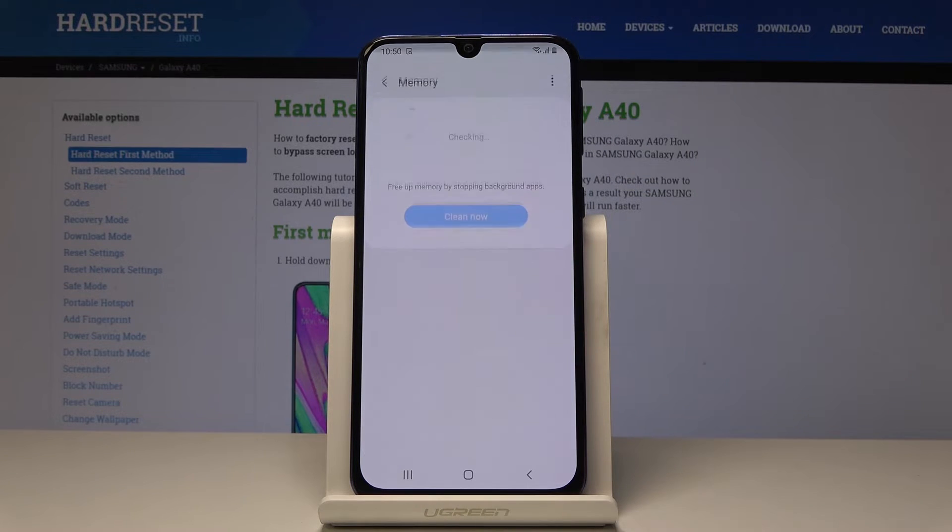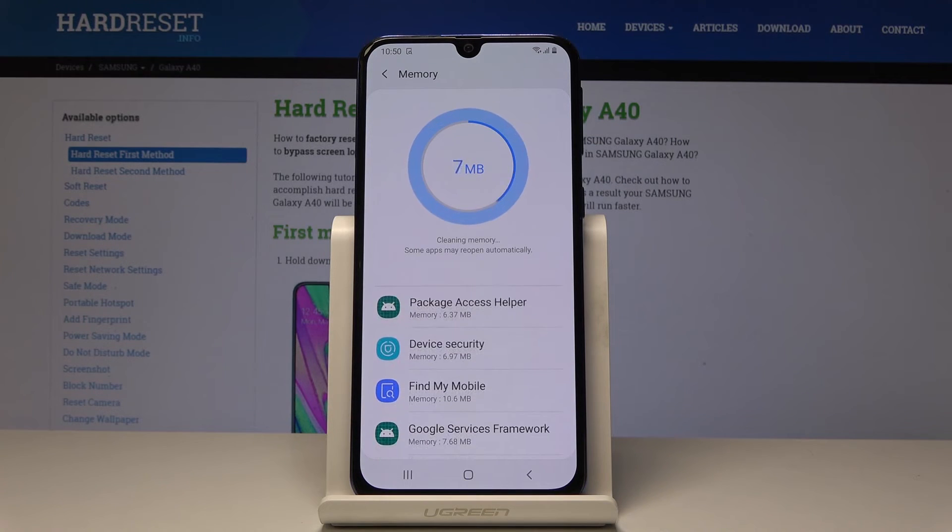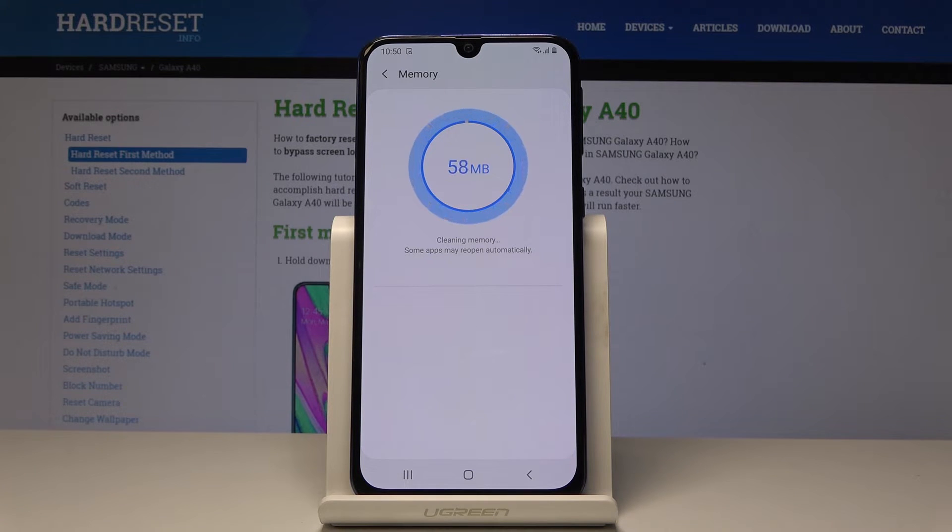Then let's open the Memory. Now it's checking if anything can be cleaned or wiped. Click on Clean Now because you can free up some memory, and that will definitely speed up this Samsung. And it has been cleared, as you can see.